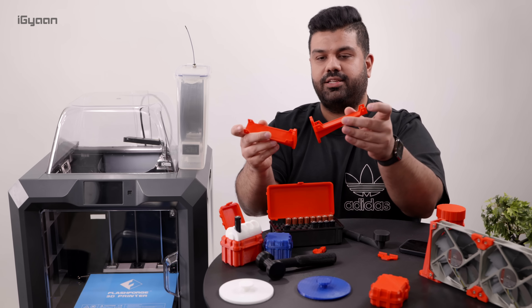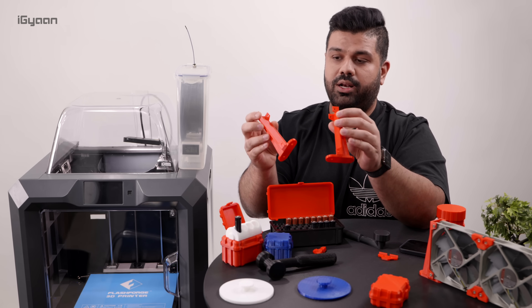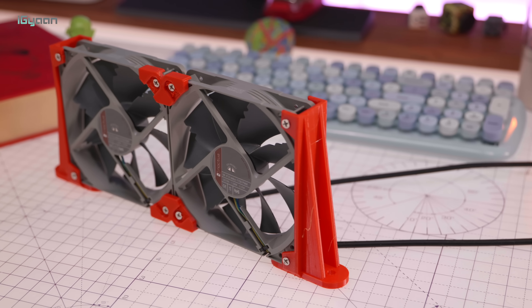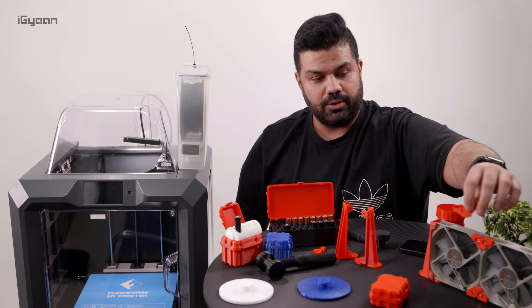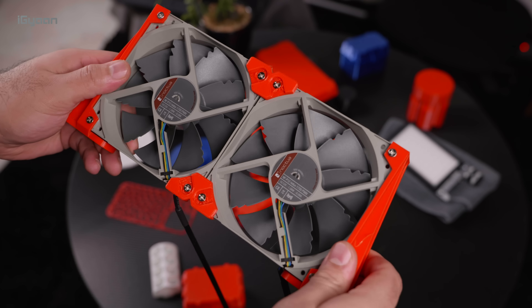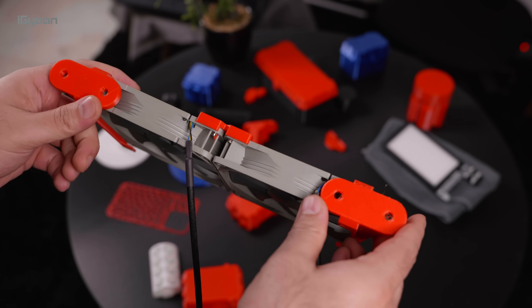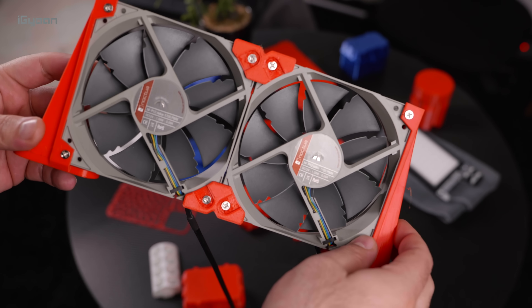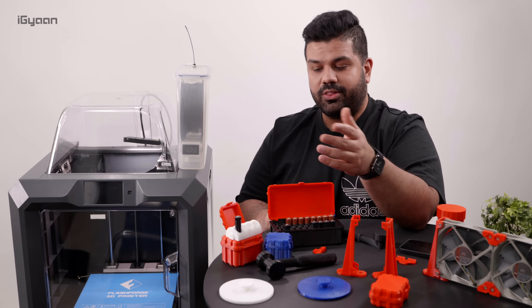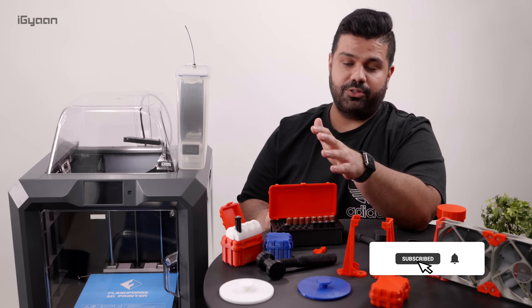I also printed these brackets. These are for fans — I've put two fans in here, and this part holds the fan from the middle. These are 120mm computer fans and you can put as many as you want. I built these brackets for some custom builds that I'm doing, which will also be out on the channel. So you should subscribe for that if you haven't already.